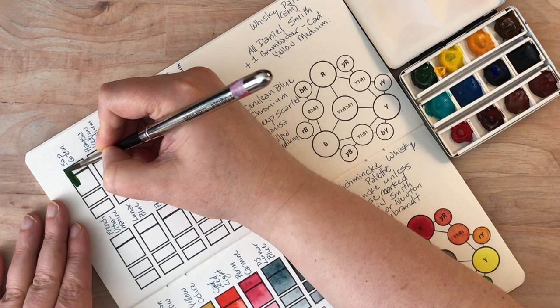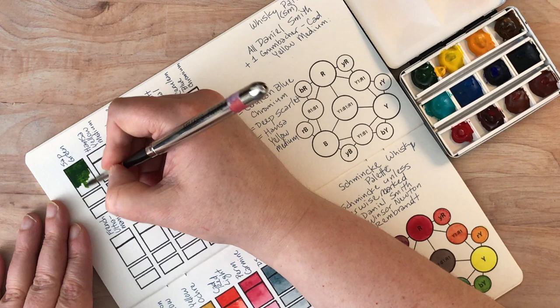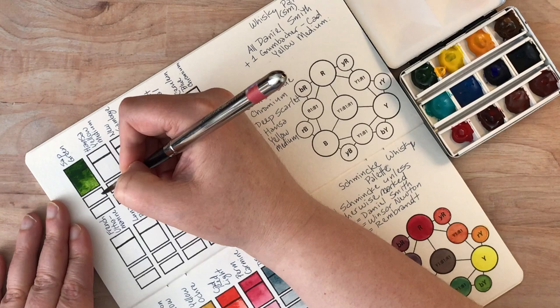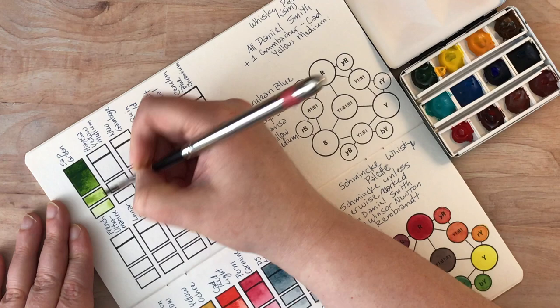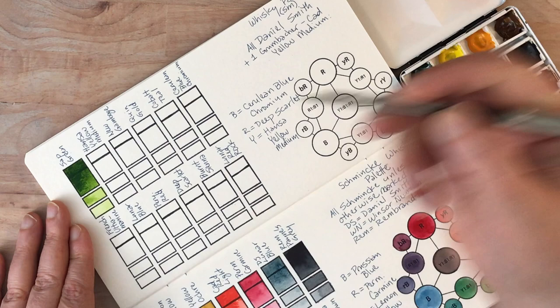Okay, so these are all Daniel Smith colors. This is sap green — I really love Daniel Smith sap green, it's a beautiful color. What I'm doing is putting the paint full strength at the top and then watering it down a little bit to get a gradation from top to bottom, watering it down a little bit more for each of these squares so I can see what different variations I can get with this one color. This is really just a fraction of the tones you can get from one color, but it gives me at least a little bit of an idea. Because I have some mixed color there, I'm just going to take from the portion of the color that does not have any of that blue mixed in.